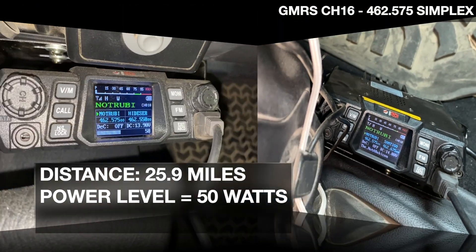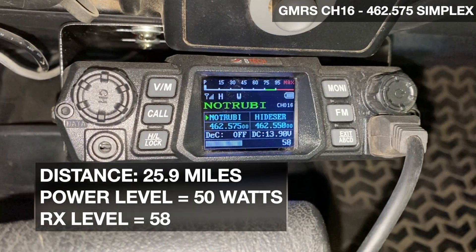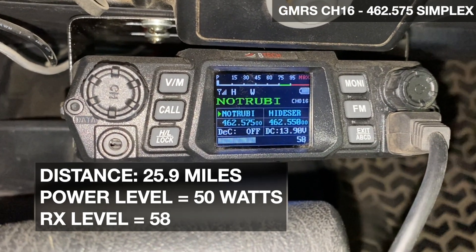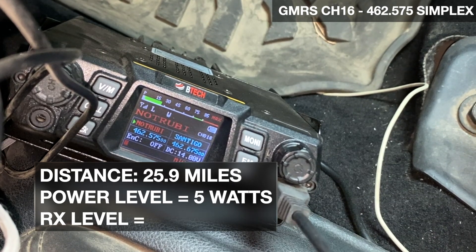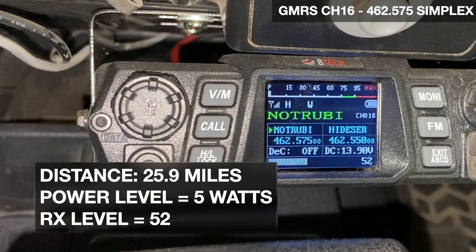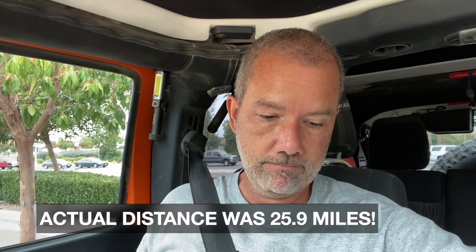We're at stop number three — about 25 miles out. I drove through a lot of hills and trees to get here, so I'm a little iffy on whether we'll get through. Mobile calling base, do you copy? [Base replies: I copy.] Roger that — I'm at high power. What's the meter reading? [Base: 58.] Now switching to low power, five watts. You read me? What's the meter read? [Base: 51, 52.] Over 20 miles and I switched down to low power — five watts — and she was still able to copy me. I'm really surprised.